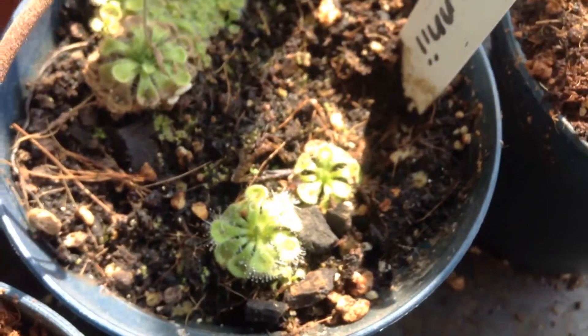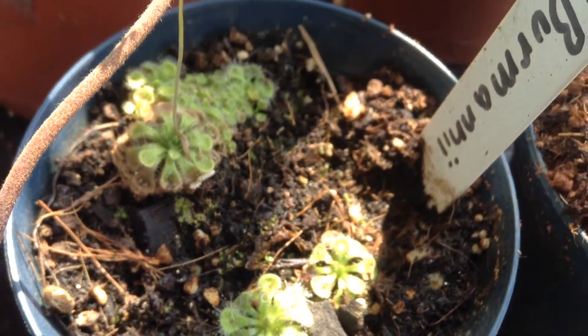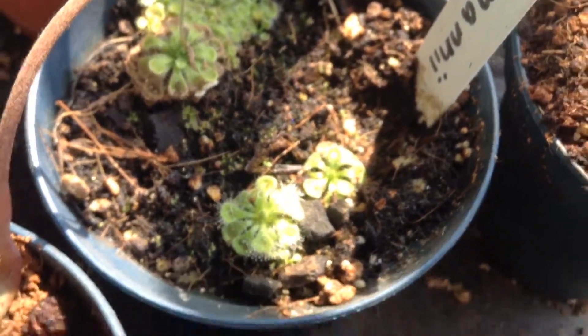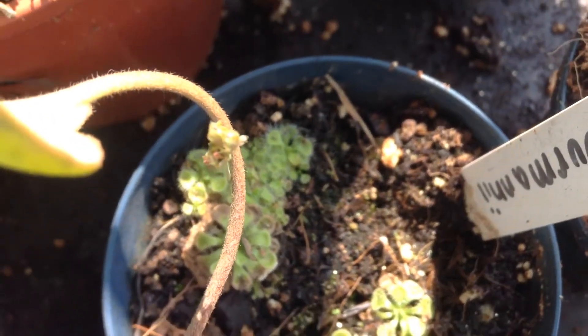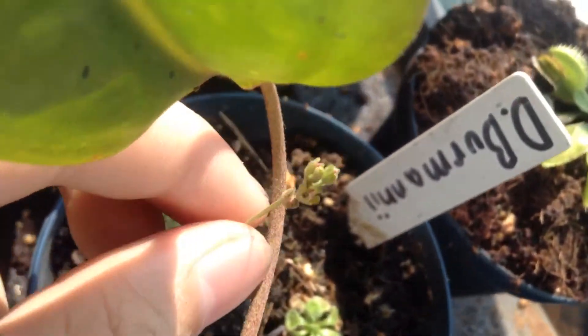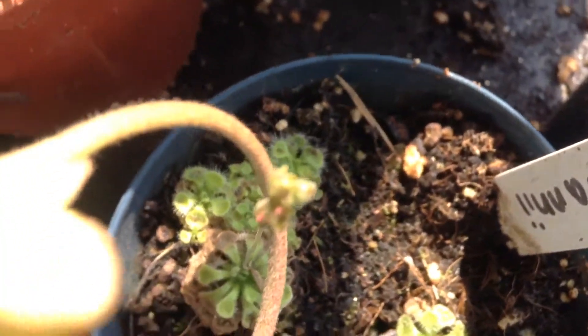I also let the Drosera burmani die because it produced a ton of seeds, but I had trouble scattering them and they ended up in one spot. One of them produced a flower stalk, which is good. I'm going to let that die off too - there are many of them anyway.